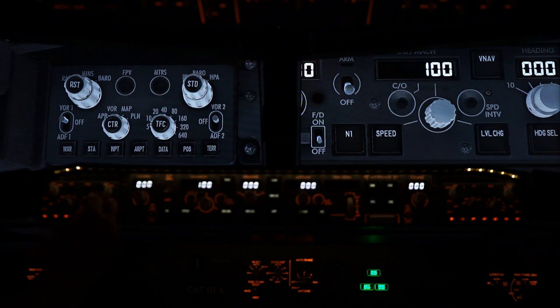Our range rings — cycling through 5, 10, 20, 40, 80, 160, 320, 640 — and all the way back again.